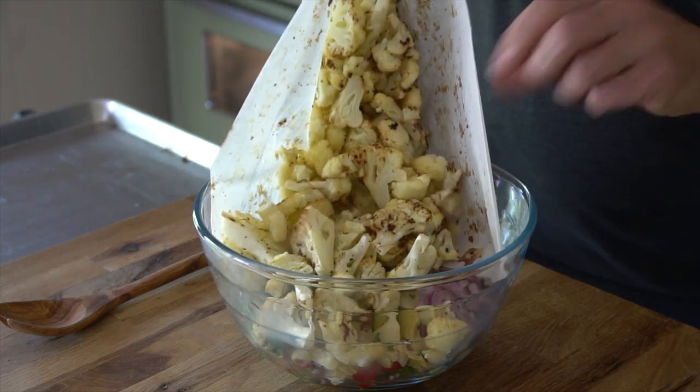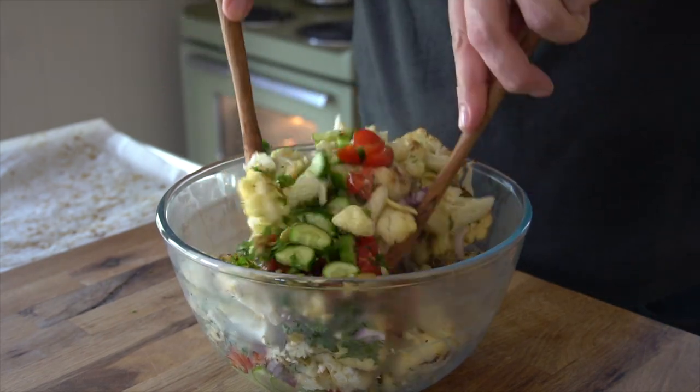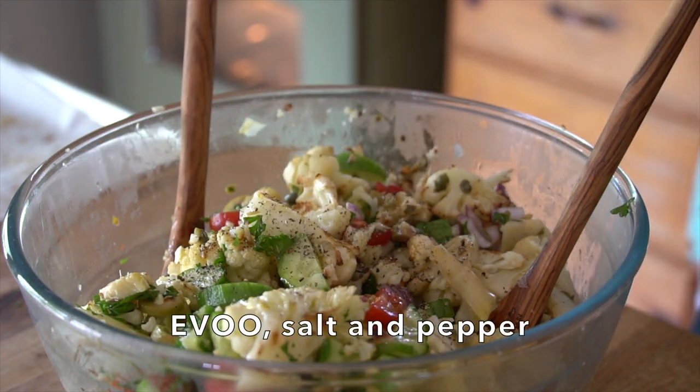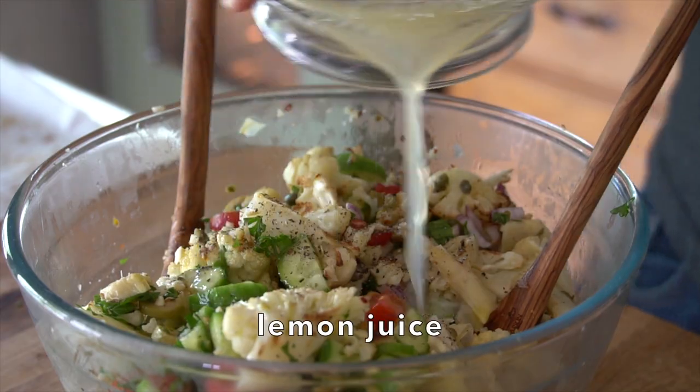Now we're going to take our roasted cauliflower and add it right on top while it's hot. Grab your serving utensils and give the salad a little toss before we add the final ingredients. We're going to do a little drizzle of extra virgin olive oil, add some pepper and salt. The last ingredient brightens the flavours of this salad so perfectly — we're adding the juice from one lemon. Now we can give our Mediterranean cauliflower a final toss.